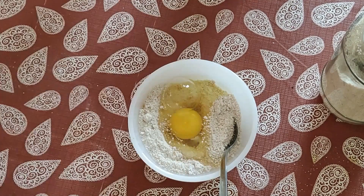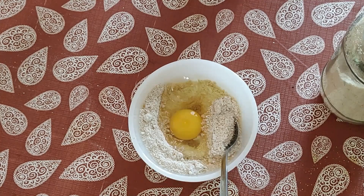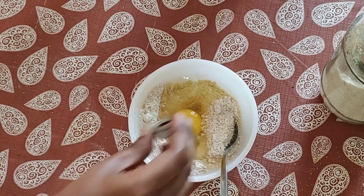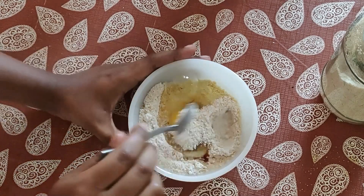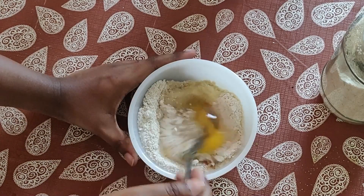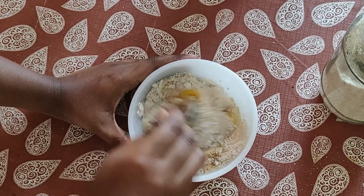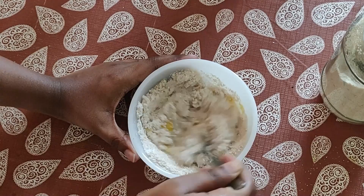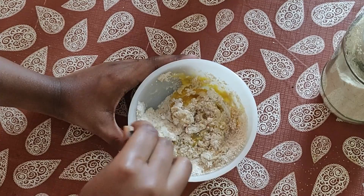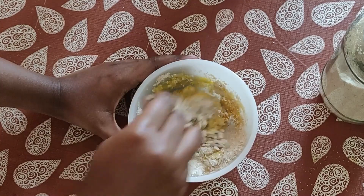Add one whole egg, which adds a good dose of protein to the mixture, then some vanilla essence for a nice fragrance. Mix everything together to make a thick paste — it's thicker than cake batter. Keep mixing until you get a uniform thick consistency.